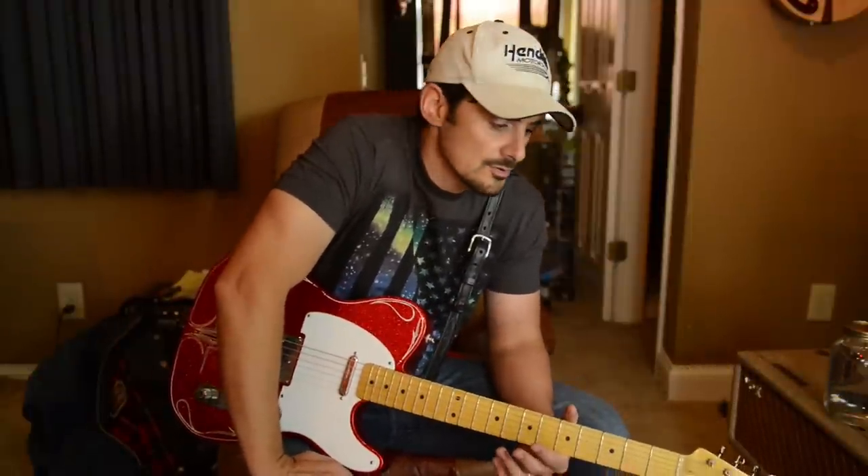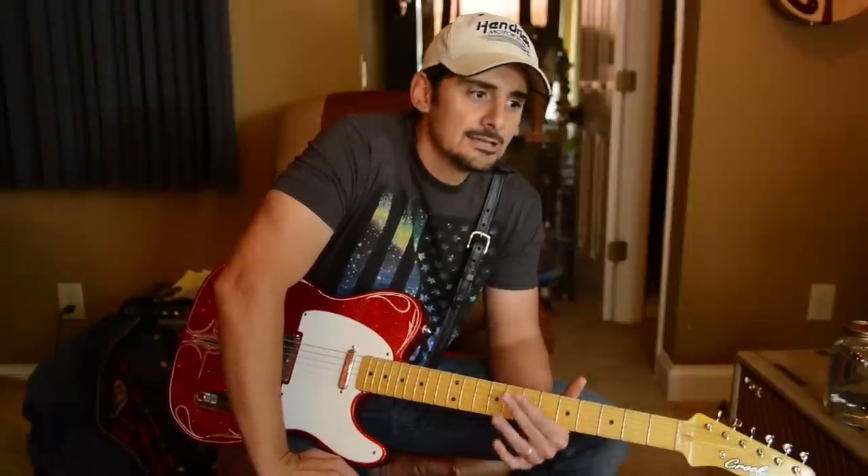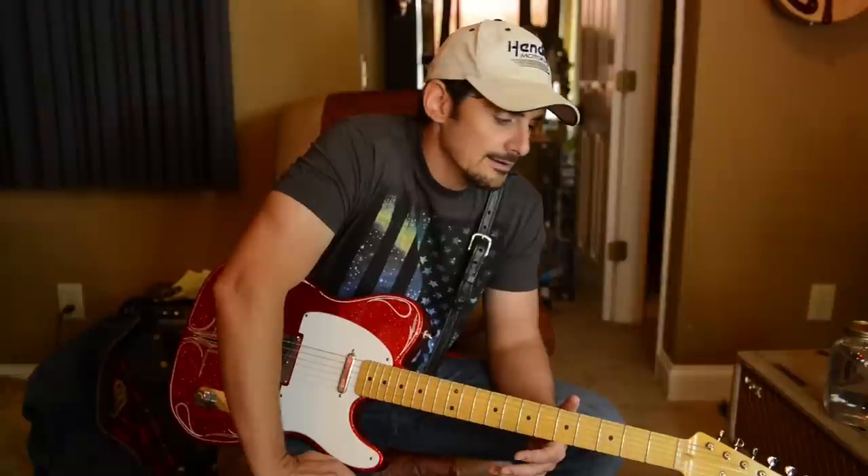Bill Crook, thanks a lot for doing this. I wish you'd let me know the next time that I'm ordering a guitar that looks anything like Brad Paisley's, because I do not want anything that looks like him. Next time.